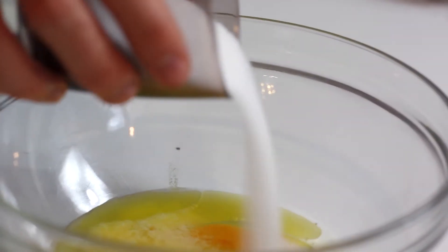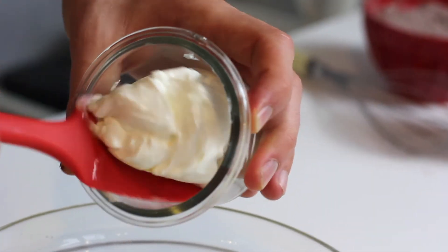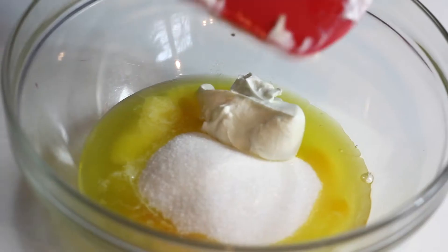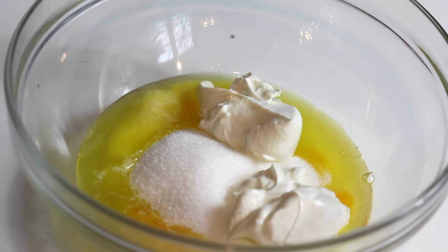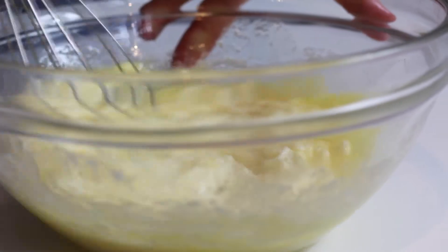Now I'm going to add some sugar for sweetness, and then I will add some crème fraîche — or you can use sour cream — for density. This will add so much richness to the cake, it's amazing. You have to put it in, and then I'm going to mix that well.